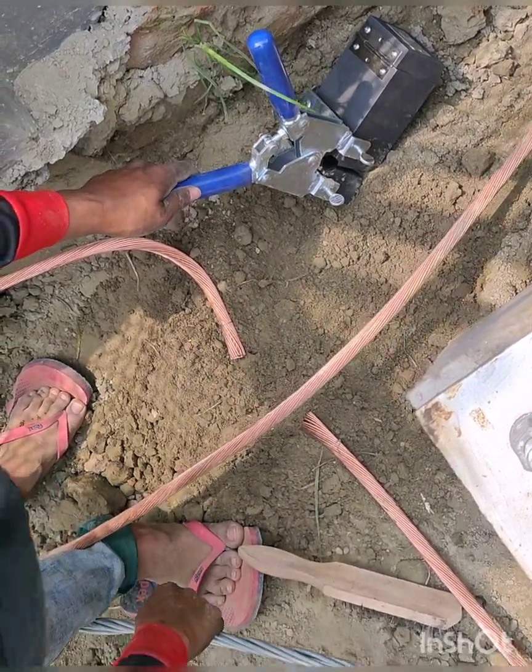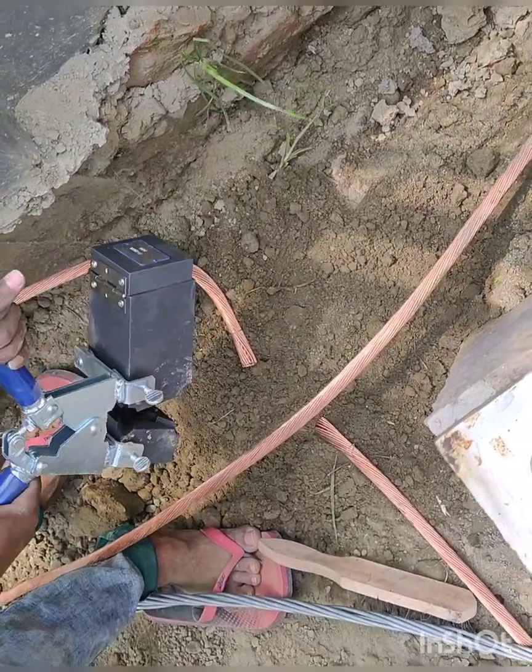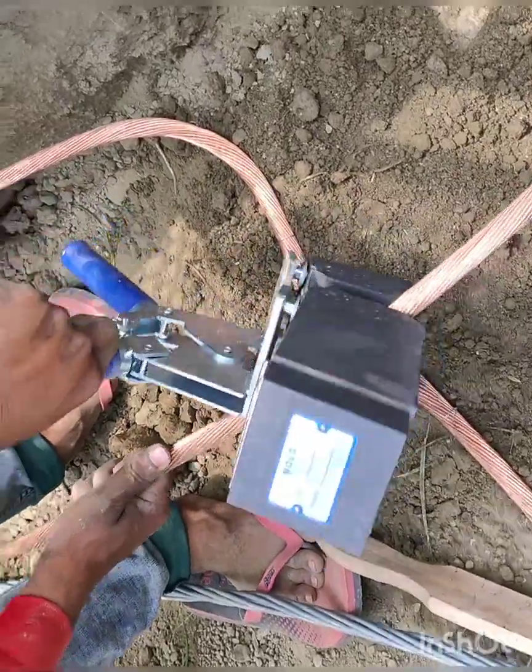Asalaamu Alaikum and welcome to my YouTube channel. In this video we are going to show you how to do a proper exothermic welding with a four-way dies.